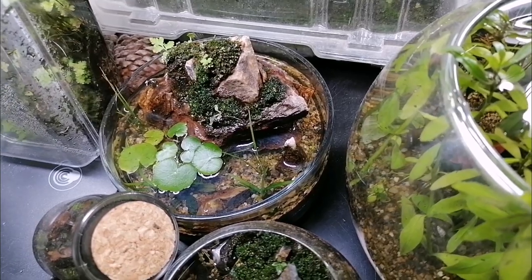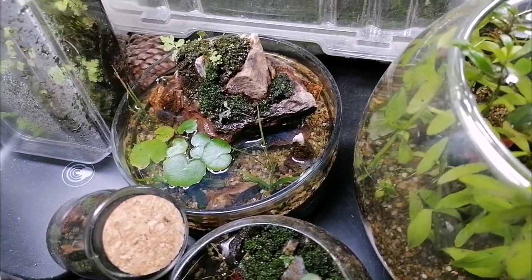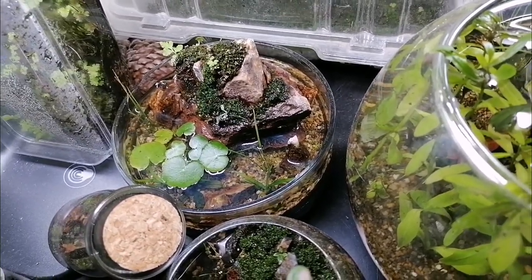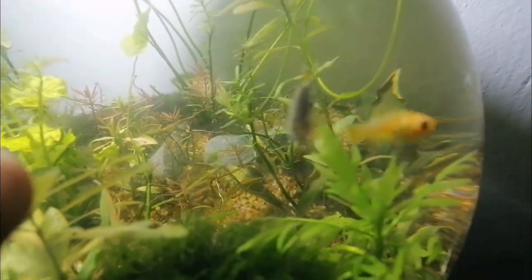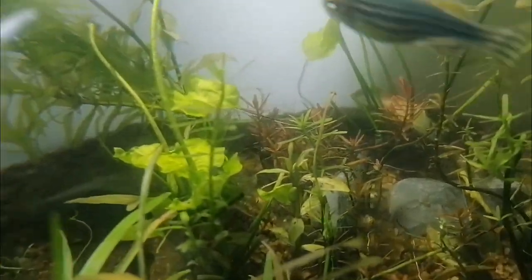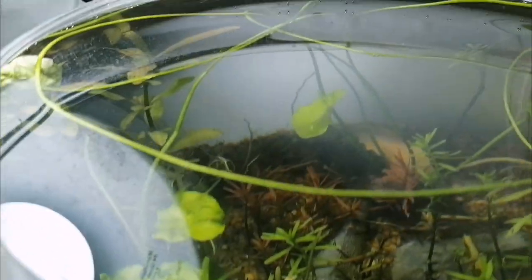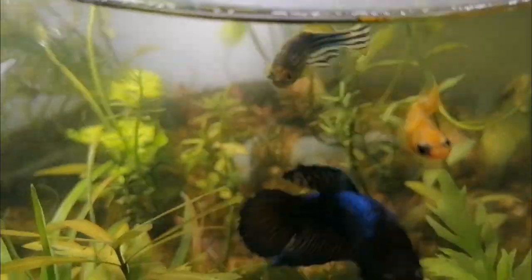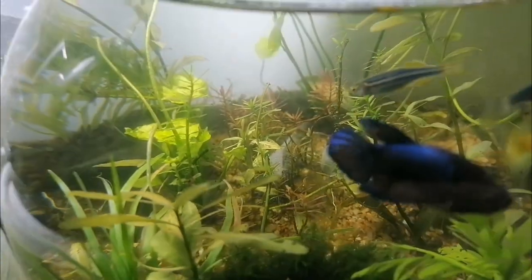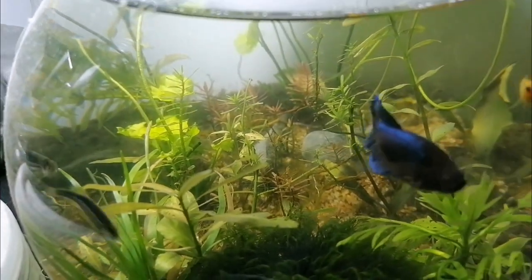I'm also going to use Sagittaria subulata in the submerged part because it grows very well and it's going to look really good. Those are the plants I'm going to use. Oh, and I forgot — I'm also going to use this little lily, the one over there with the floating leaves. So I think it's going to look pretty good. Let's go ahead and plant them.